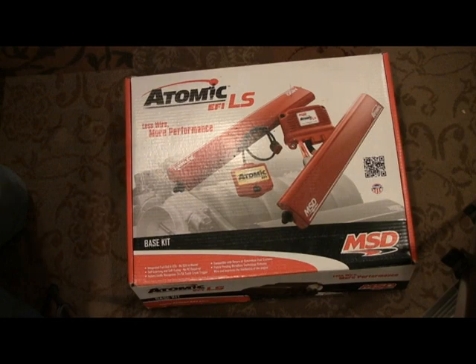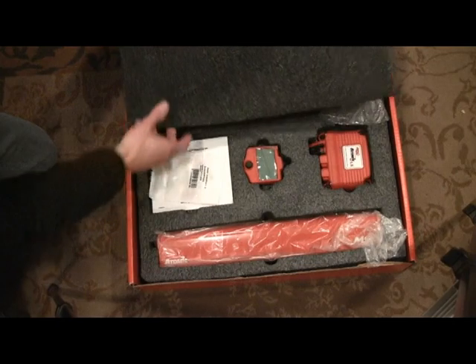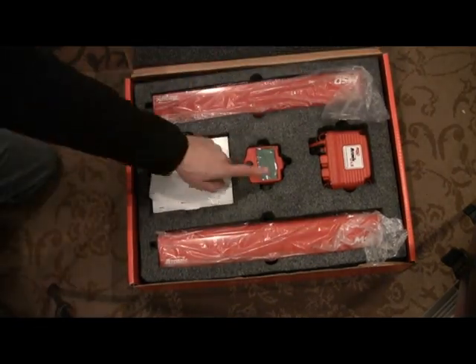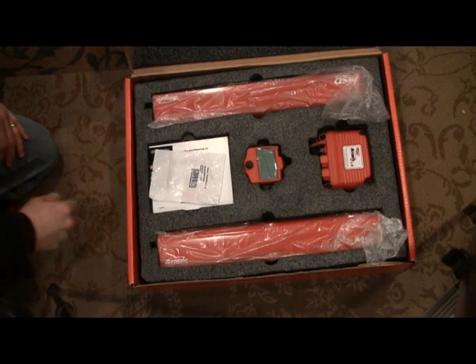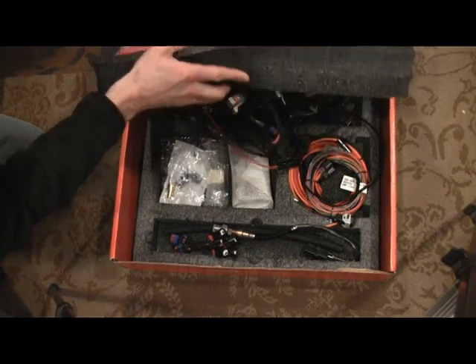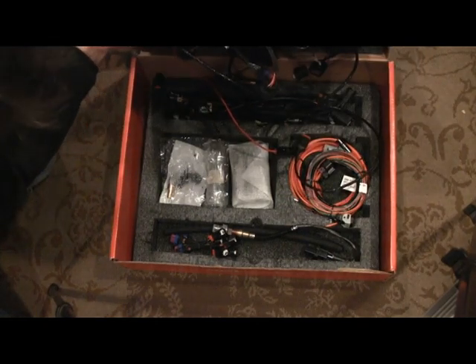I scored this on eBay, brand new, still in the box, got it for $1,200 — never been installed, it's all here. These are the computer fuel rails, and this is a handheld programmable unit. Comes with everything: O2 sensors, all the wiring, everything.